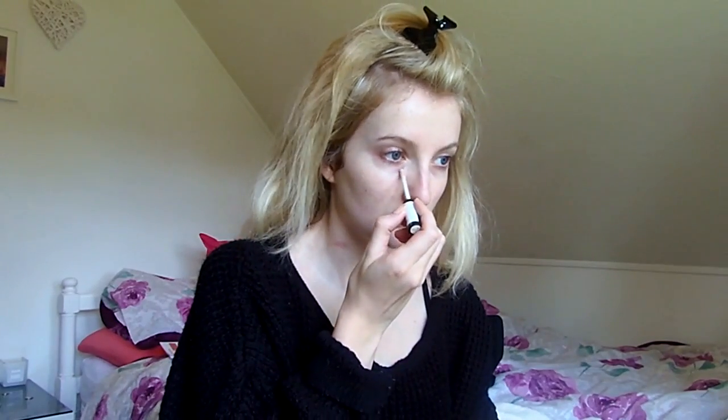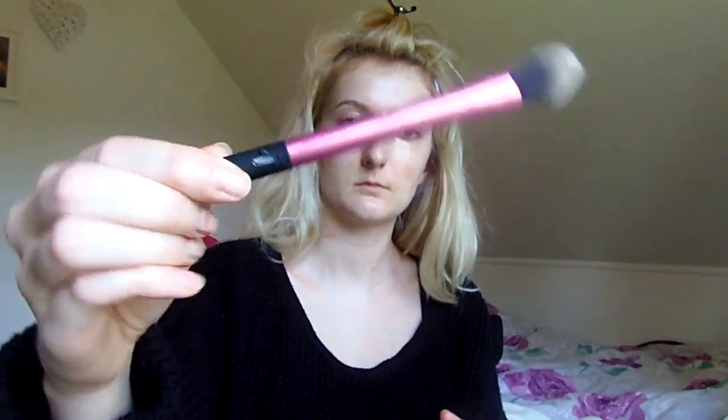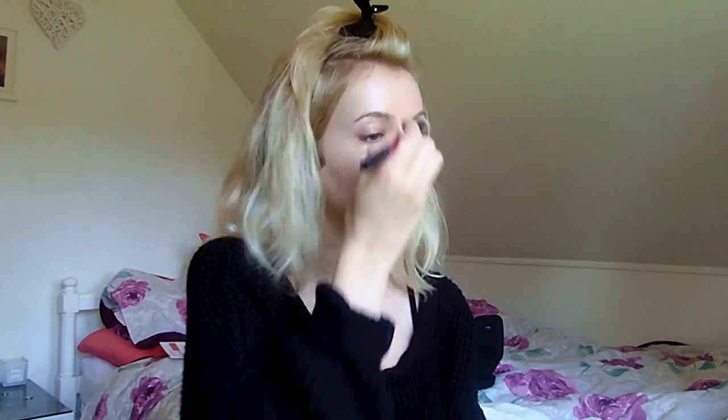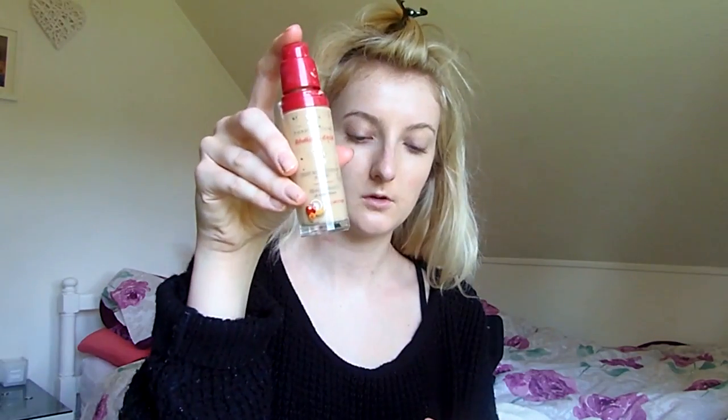I then go in with my Natural Collection concealer in Cool Medium. I love this concealer — it really hides any spots, blemishes, and under-eye circles. I don't like to apply too much, but when I do apply it I use this Real Techniques brush — I think it's the setting brush. I just rub that in with the brush. I tend to use a brush over my fingers because I feel like it's a bit cleaner and it works better.